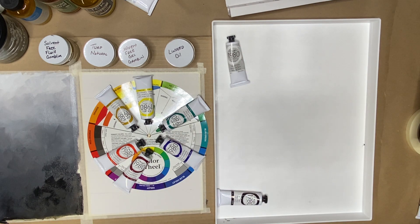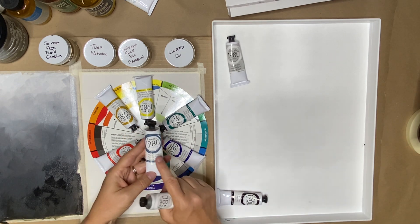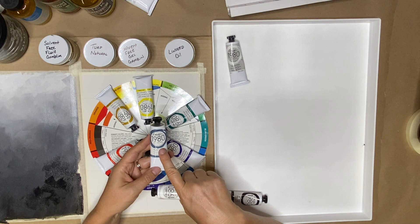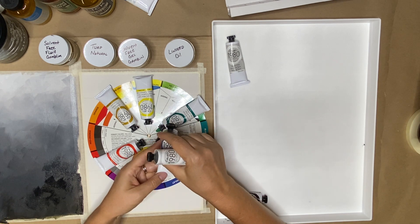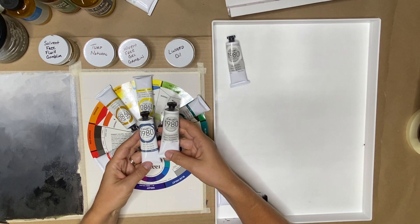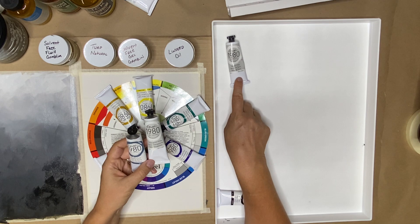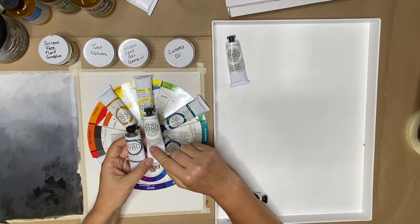The extra colors that you had were a Payne's gray. Don't trust the color on a tube. If your paints were more expensive, they would have physical real paint swatches on the tube so you can see what they look like. But these are printers ink, so they're going to be different. And then you had a second white, which is transparent white, and we'll talk later when we get into color theory about the difference between titanium and transparent.